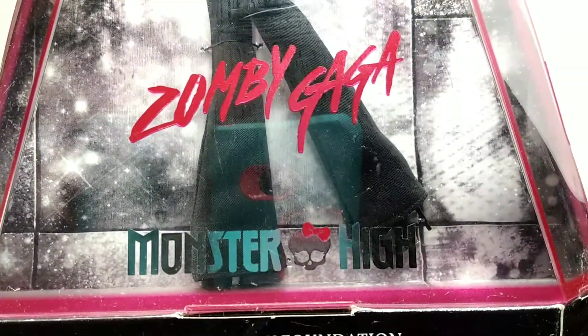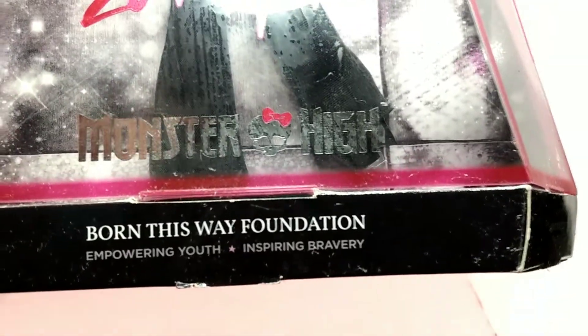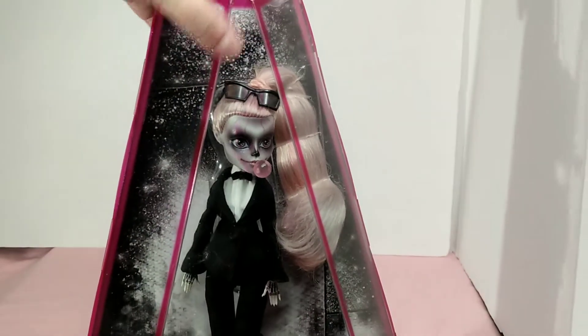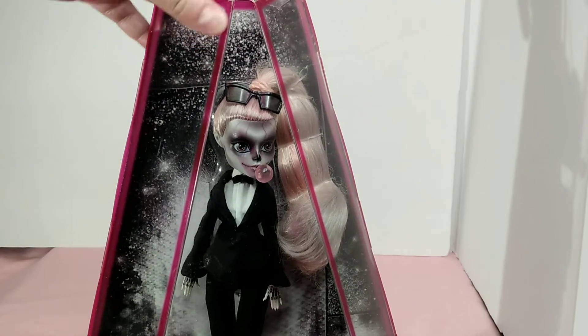Here is the Zombie Gaga with the Monster High symbol, Born This Way Foundation, empowering youth. I'm going to show you the side of the box. The other side — as you can see, this box is shaped very different. Mine has just a little crack in it now.